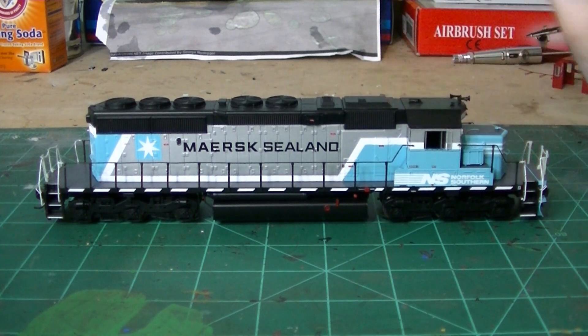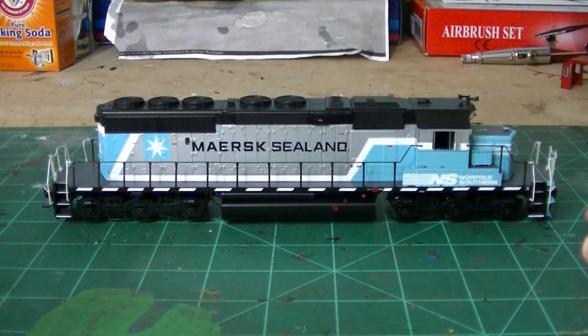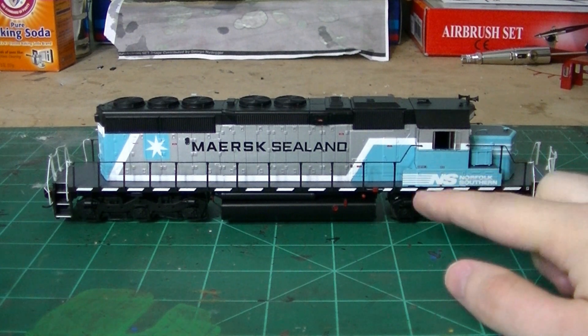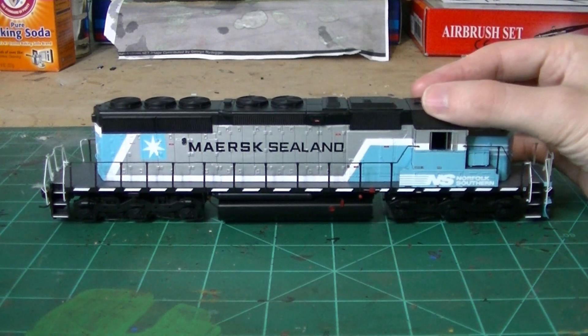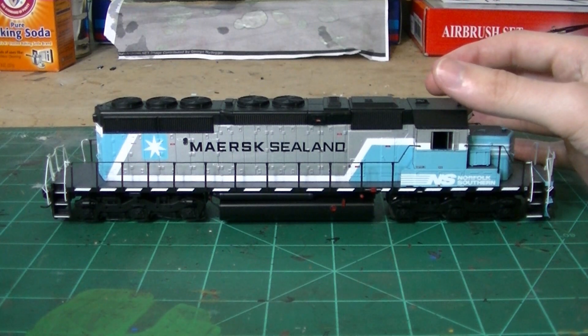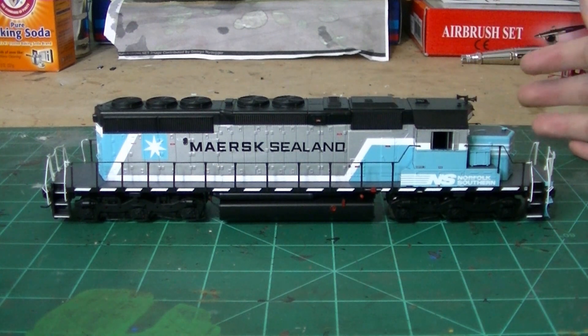Getting back to the project, what we have is a brand new Athearn RTR model sent to me by a customer who's a good friend of mine. He wanted me to renumber it. I finally found the right decal sheet to model one of the ex-Conrail units with the number series in that particular font they use for these units. What I'll be doing is a simple renumbering project to give you an idea of the process.